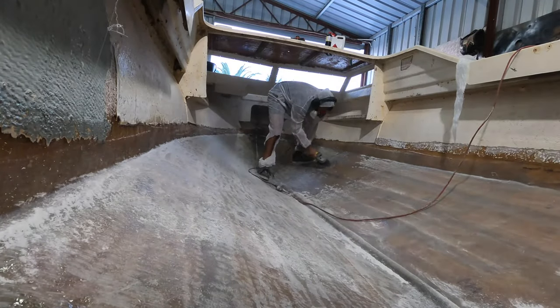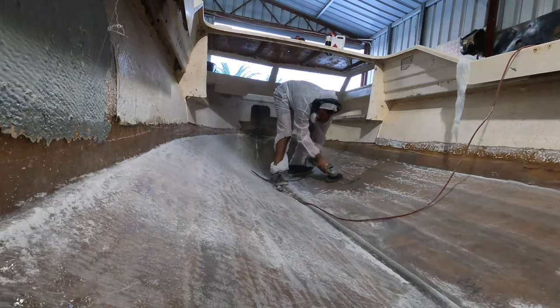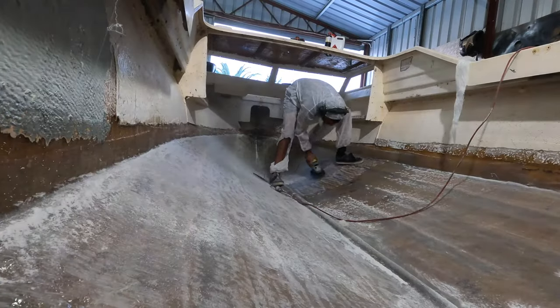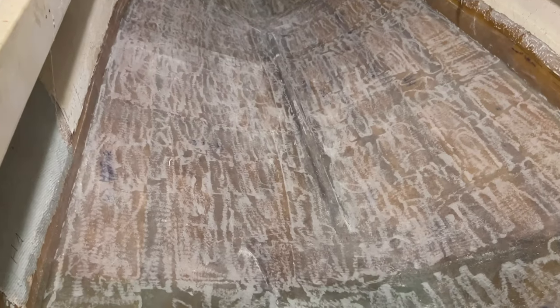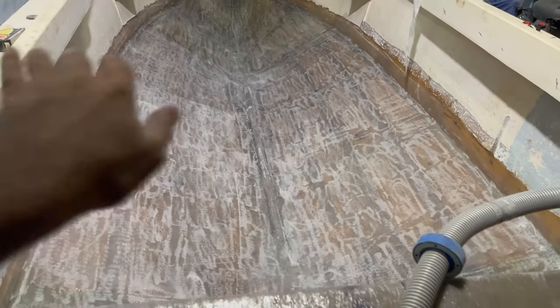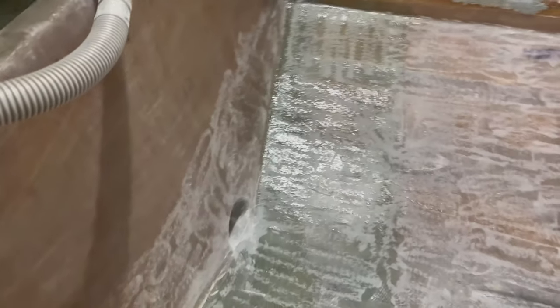Pretty exciting stuff — let's get straight into it. That is what we're left with. She looks pretty cool. So quick grind like I was saying, so we can get straight into stringers.